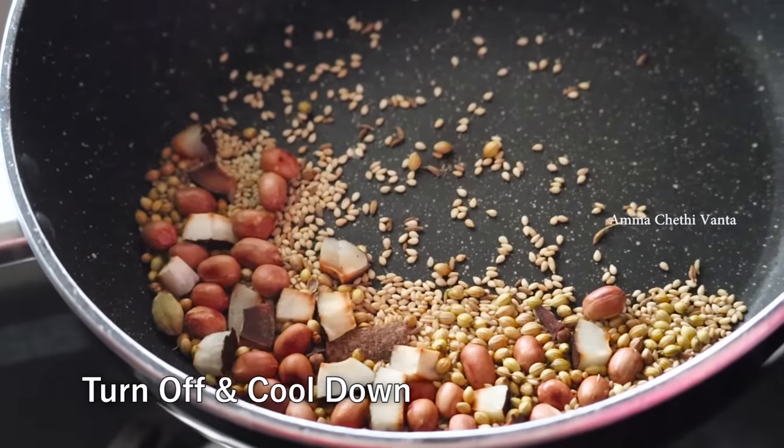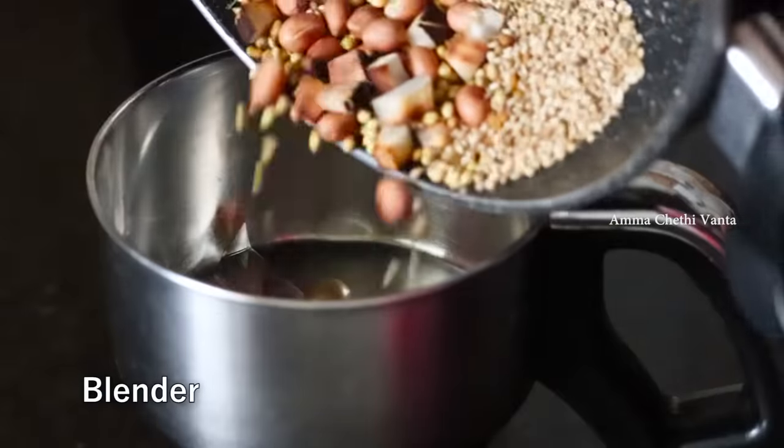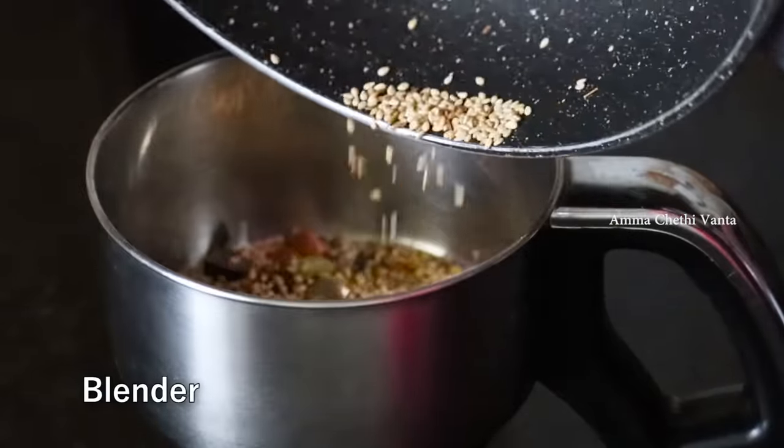Let's start a little bit and turn the stove off. I'll make a dish for this. After that, I'm going to transfer it to mix it.